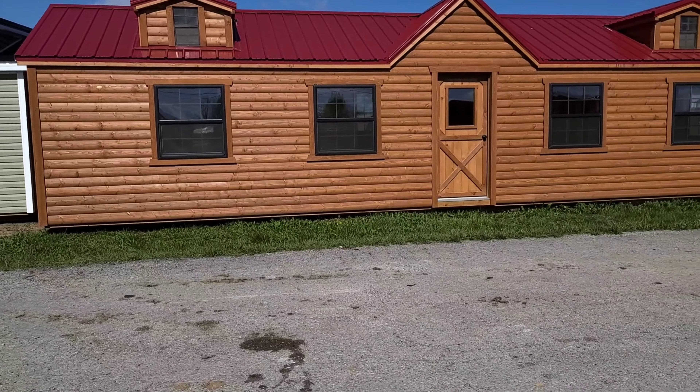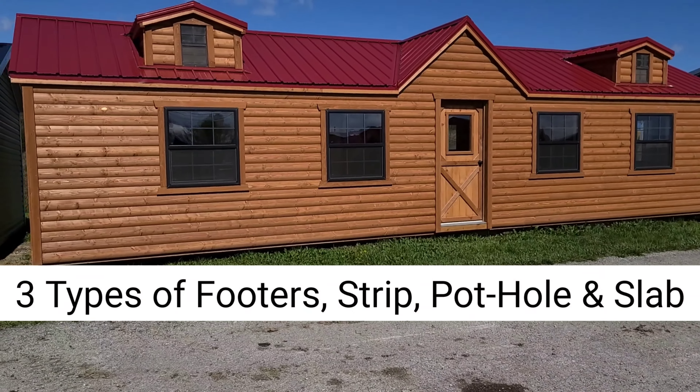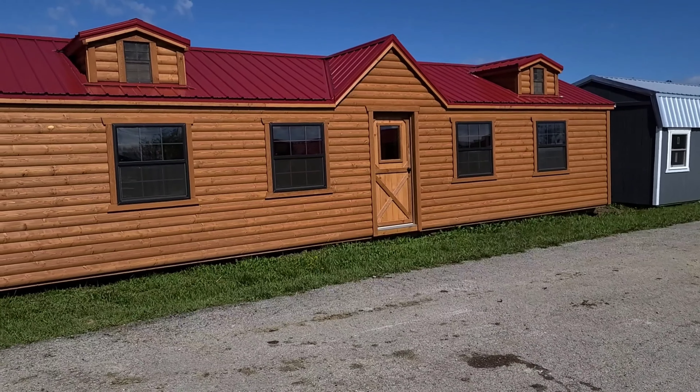The next question we get is: how high off the ground can we get it? You don't want it too high, because if you get it too high, then you have insurance regulations that you will have to deal with.